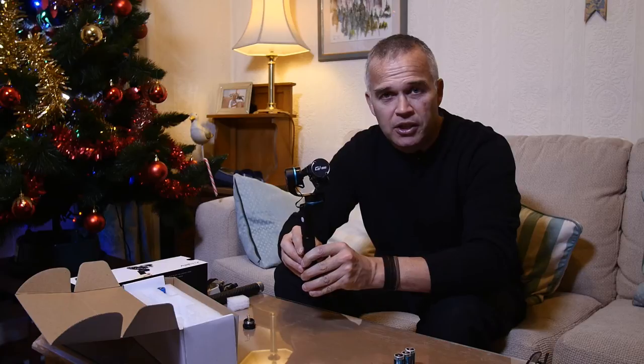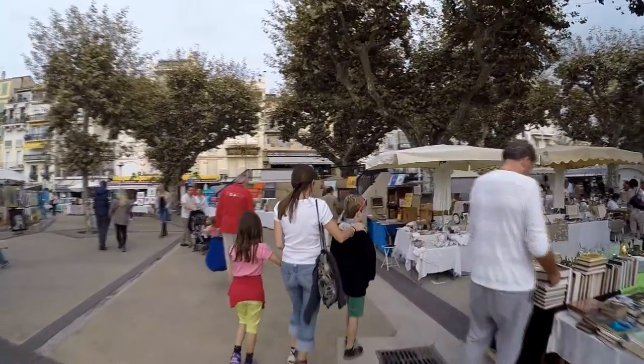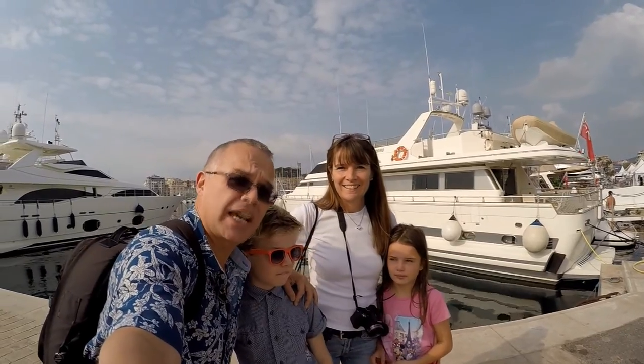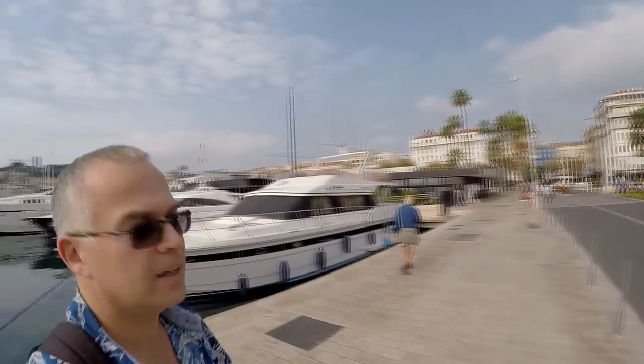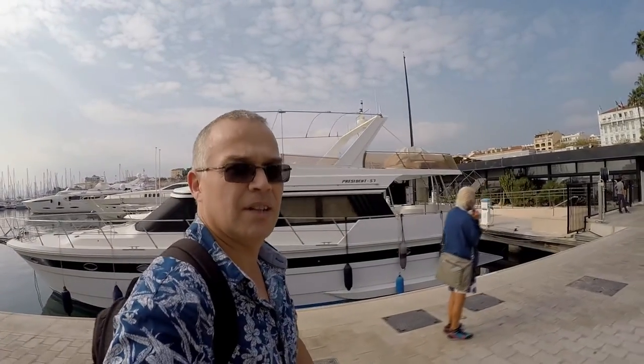I'm going to show you a little footage I've taken with it so you can see for yourself how stable it is. Here we are in Cannes — I've got the HD Hero 4 at 1080p 60 frames per second using the gimbal. It seems pretty stable and working well. Beautiful yachts, and there's a castle on the hill — a lovely day.